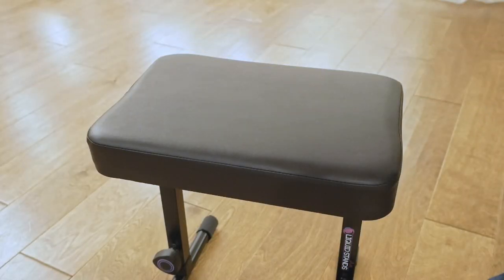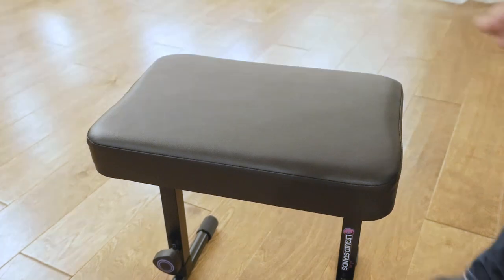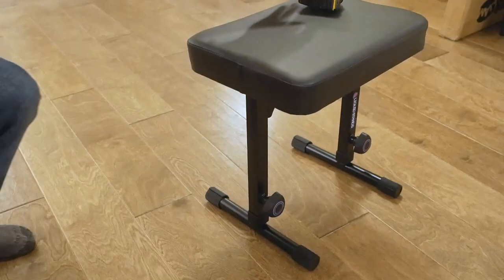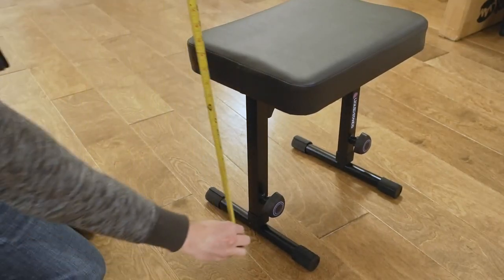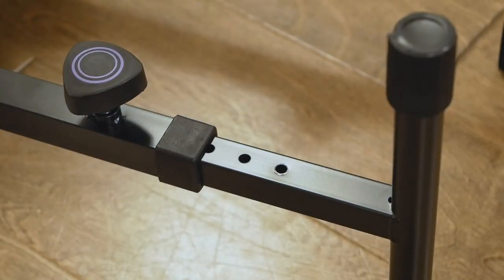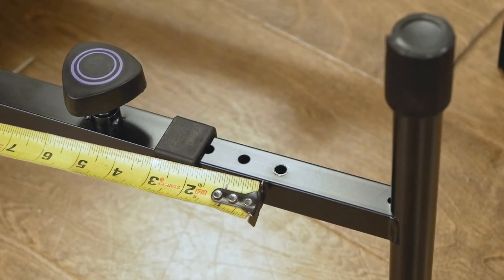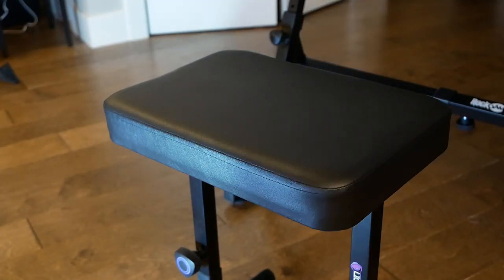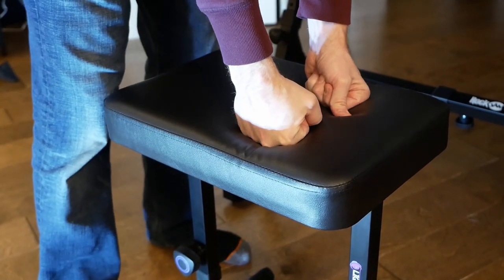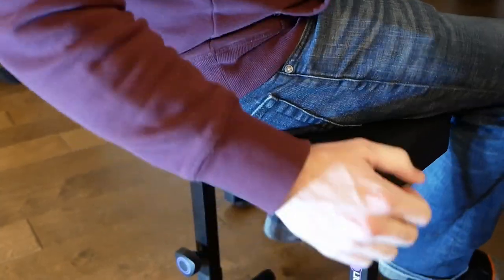The resulting product has a seat that is 16.5 inches wide by 12 inches deep. Height is adjustable from a low of 17.5 inches all the way up to an awkwardly tall 22.25 inches. In between those two measurements, we've got one-inch increments to work with. I would describe the padding as a bit on the firmer side — you can depress it if you try, but when just sitting down, it doesn't compress all that much.